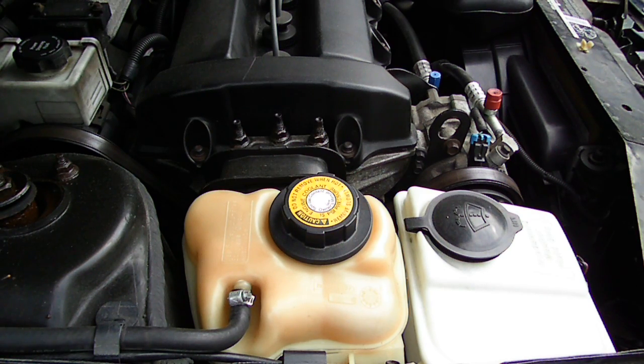This is a video by Richpin. Today we're checking one of the most important aspects of your cooling system, and that is the pH level of the coolant.